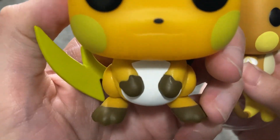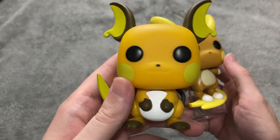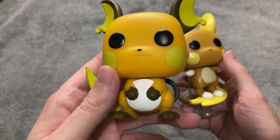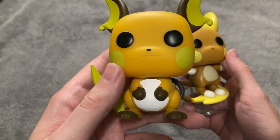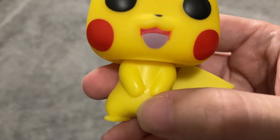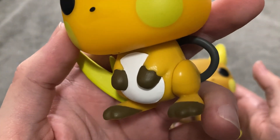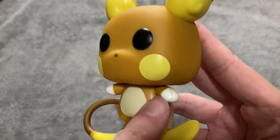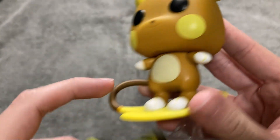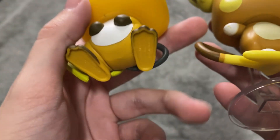On the Alolan Raichu, we have the split in the feet for each paw. Regular Raichu doesn't really have those, because when Pikachu evolves into Raichu, he doesn't get fingers anymore — he has stubs. Does the Pikachu Funko have fingers? Yes, look — he has those little fingers. So unfortunately, when Pikachu evolves into Raichu, he loses his fingers. This Raichu doesn't have fingers either, but there is separation in the paws, whereas on the Kanto version you can't really see any separation.